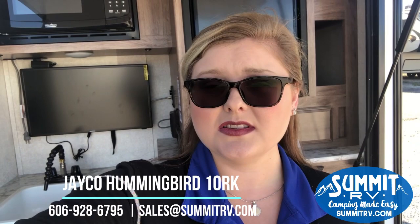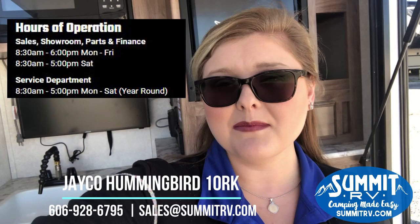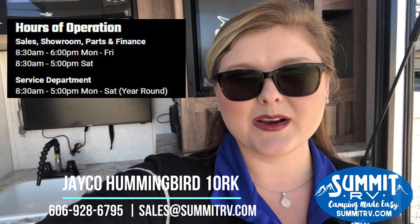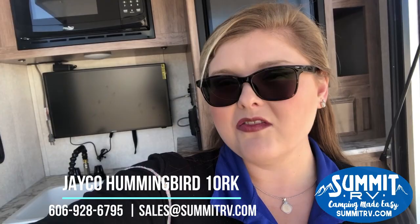Leave us a comment and let us know if you like or don't like it. Let us know what you want to see. We are here Monday through Saturday year-round — right now in the evenings we are open until 6 p.m. and on Saturdays until 5. We are located on Route 60 in Ashland, Kentucky. We are locally owned and operated by the same family since 1976, and we are very proud of that here at Summit RV. We'd love to have you as part of our Summit RV family. Give us a call at 606-928-6795 or visit our website where we have photos and videos of every RV on the lot today. See you guys.